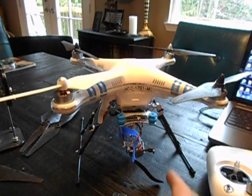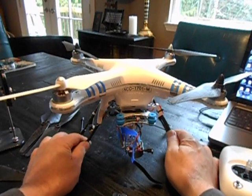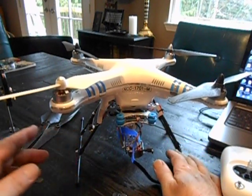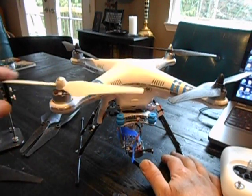Hi there, today we're taking a look at a Phantom 2. This one has the large 5300 mAh battery. It is 2.4 gigahertz but it has the dual antennas on it. And it comes with these new self-tightening propellers. Pretty cool deal.